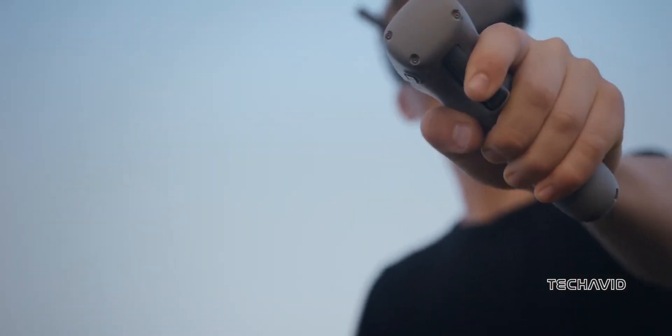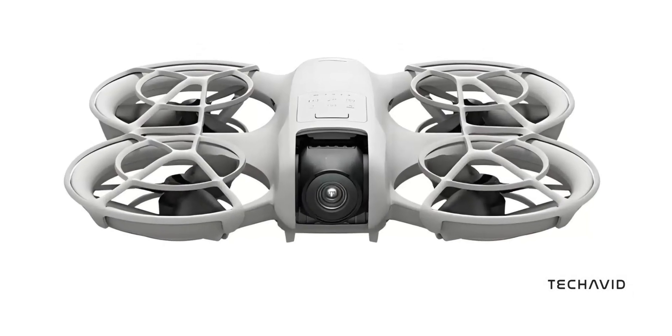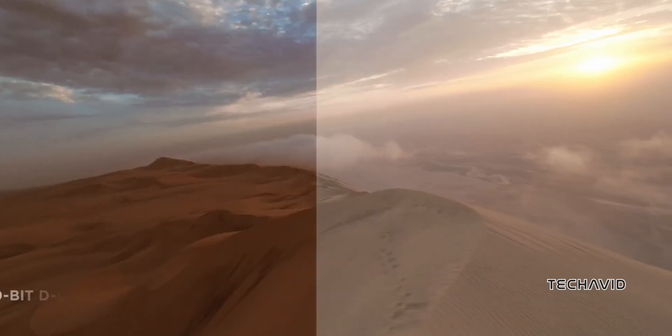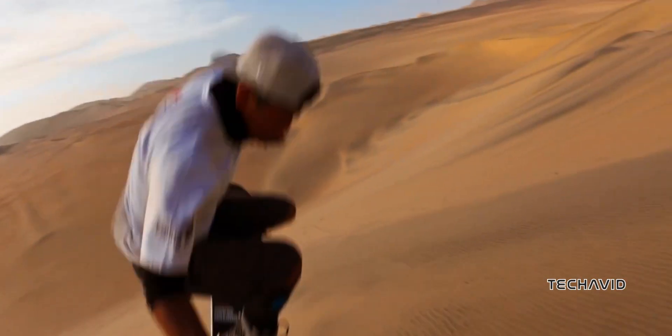One of the coolest aspects of the DJI NEO is its built-in sinew hoop-style propeller guards. These guards surround each propeller with a protective barrier, making the NEO perfect for flying indoors or in tight spaces. The guards are crafted with a lightweight yet sturdy lattice structure, enhancing safety and giving beginners more confidence as they learn to fly.